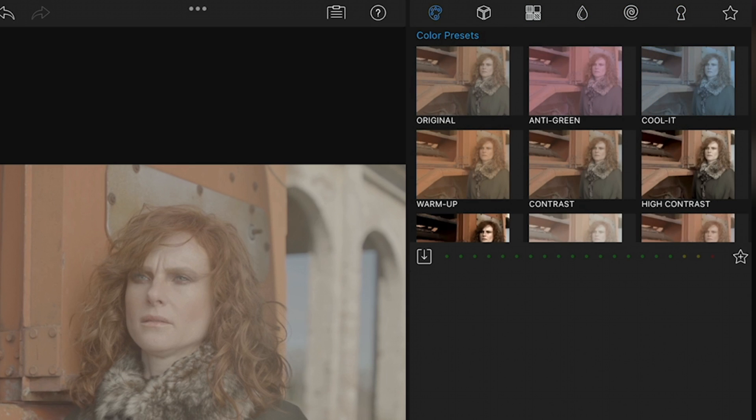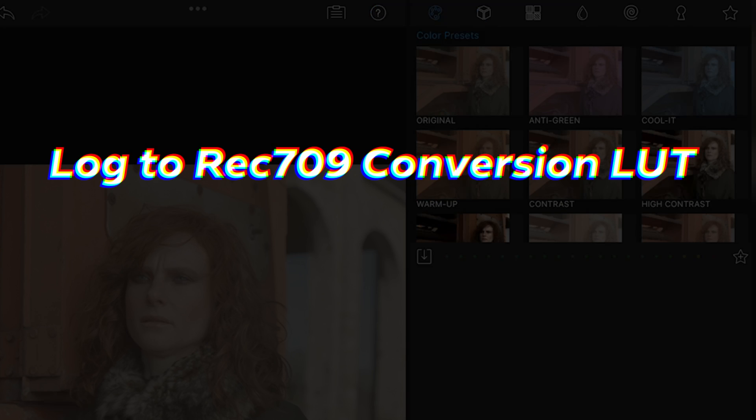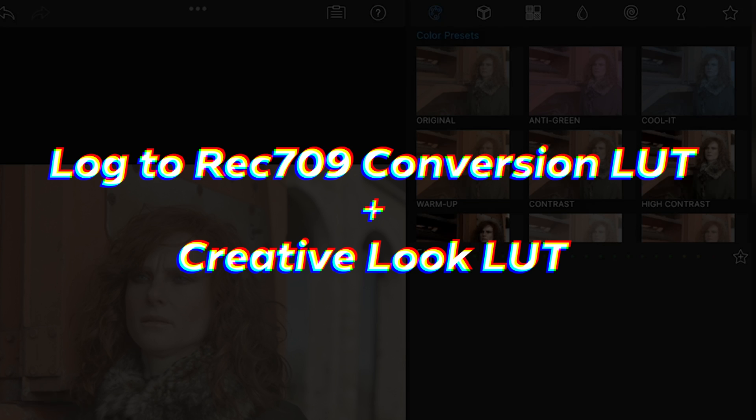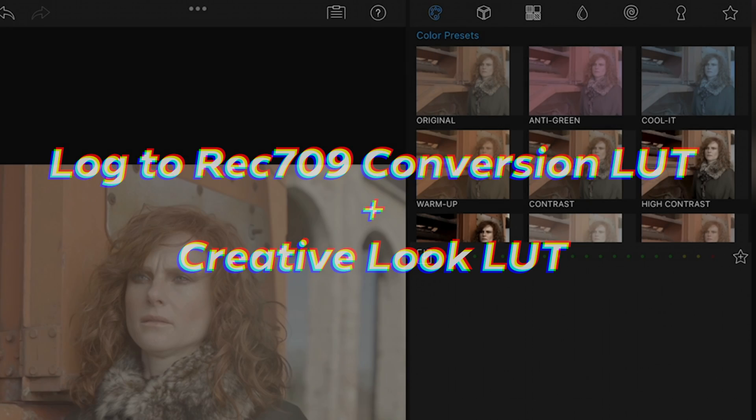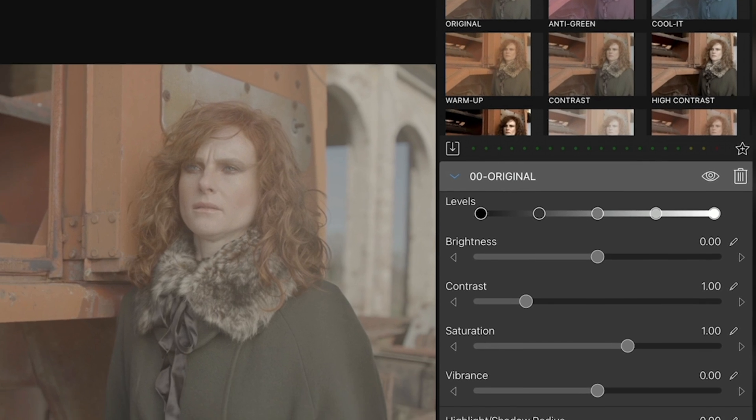The first step is to perform a base correction, taking the clip from log to Rec.709. We can do it manually or use a conversion LUT. One problem in LumaFusion is you can't apply more than one LUT to a shot, meaning you can't apply a log to Rec.709 conversion LUT and then apply a creative look LUT later. So our best option is to manually do the color correction from scratch, keeping options open for a creative LUT later. We'll go to the preset section and choose 'original,' which gives us a whole set of color correction tools.